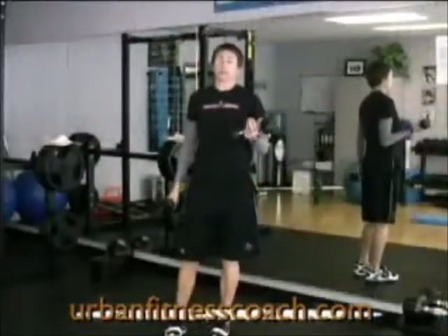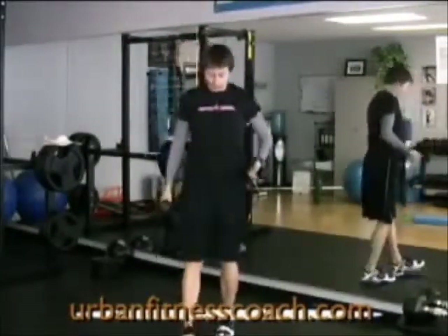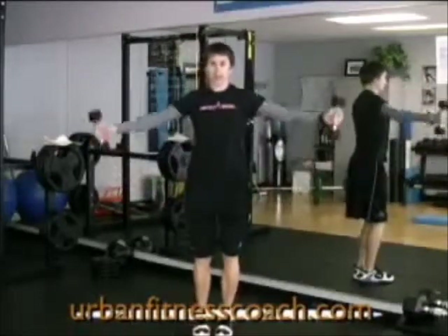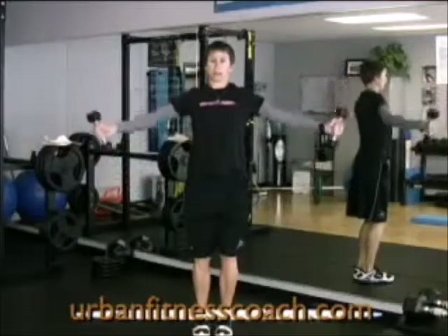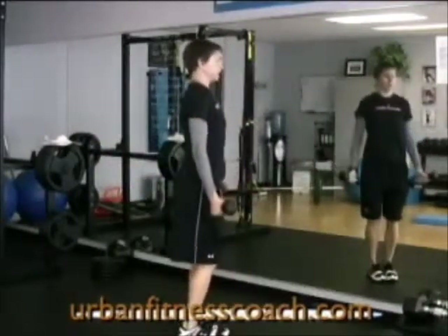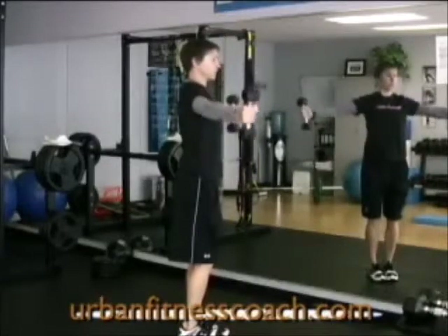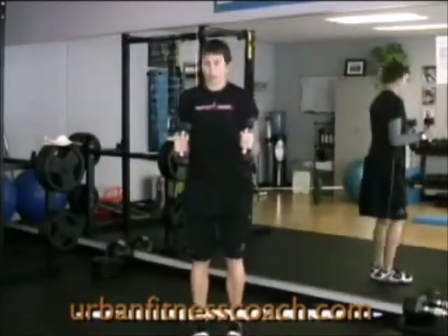I've done my lateral raise series — there are three different exercises combined into one huge set. The first is a lateral raise with my thumbs pointing up to the ceiling. You can see that it's a shallow V; my hands are just in front of my shoulders. I'll do the required number of repetitions that way, then I'll bend my elbows.